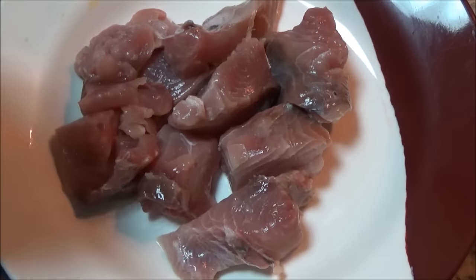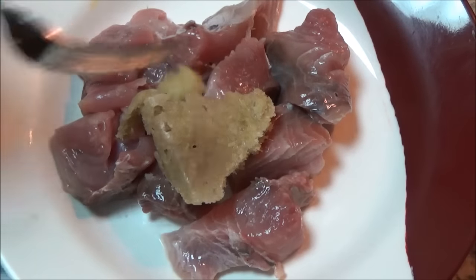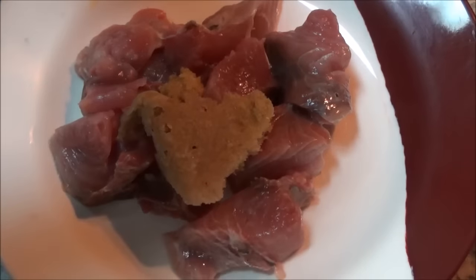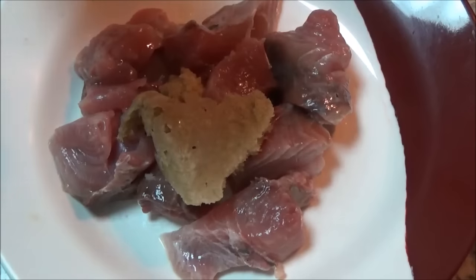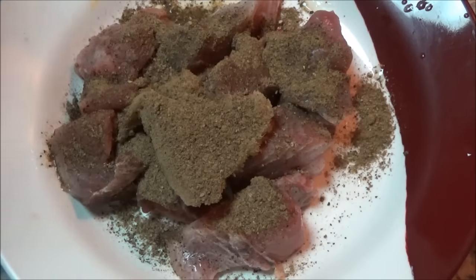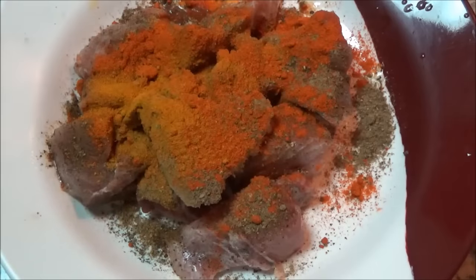Now we will add ginger paste. Taking a small size lemon, I'll squeeze the full lemon. If you are taking a big one, you can use half. I will add black pepper, red chili, turmeric, and salt.